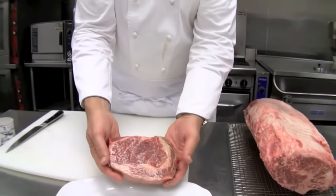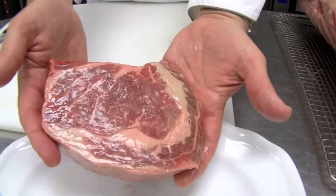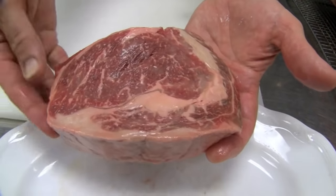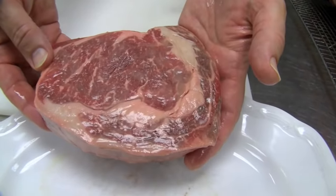The first step is buy a good steak. Here I have a nice 14 ounce ribeye. You can see that's a beautiful steak — a little bit of rich cap meat on the outside and that loin meat on the inside. A really good looking steak.